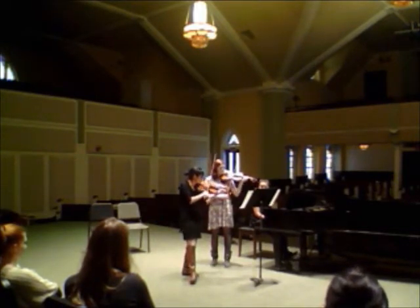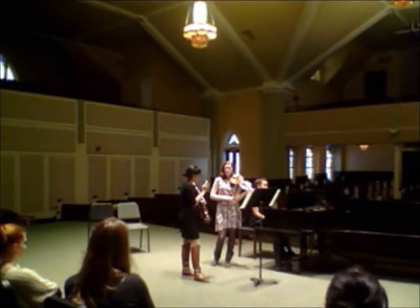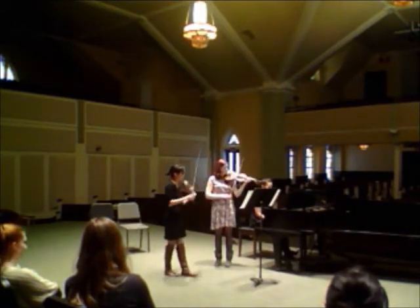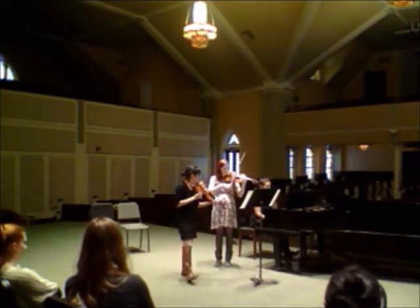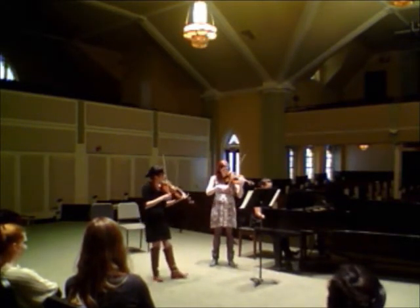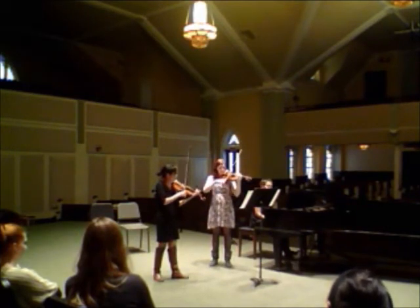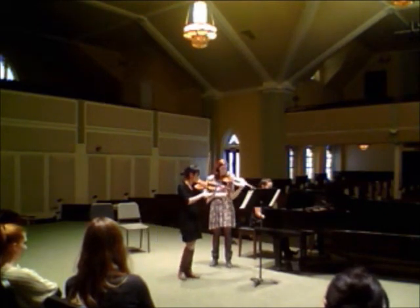A little bit more density — notice how even if you have a little, it's totally fine. Then the regular clear... Can we do a little closer to the bridge?